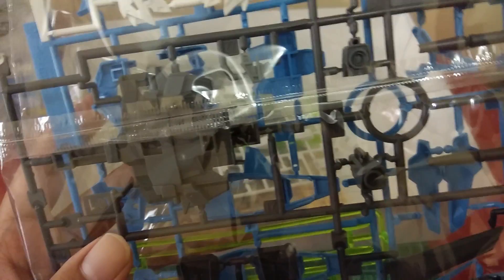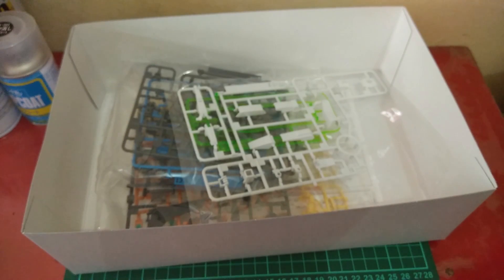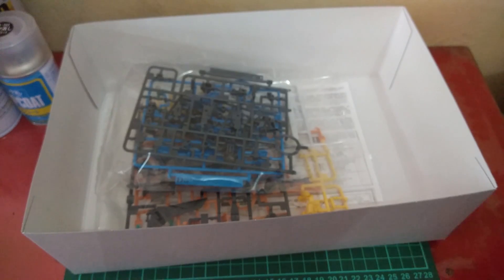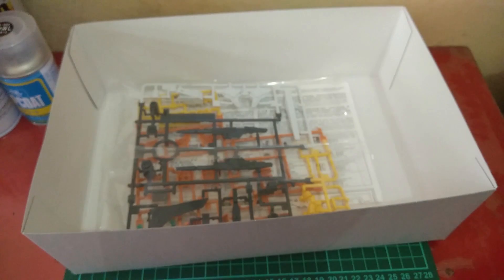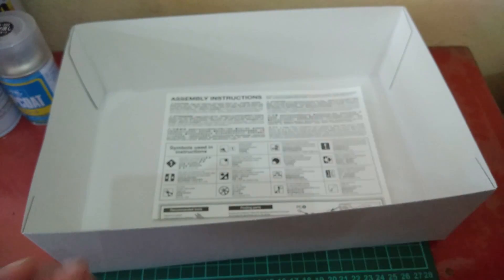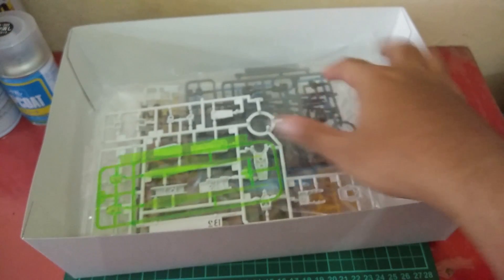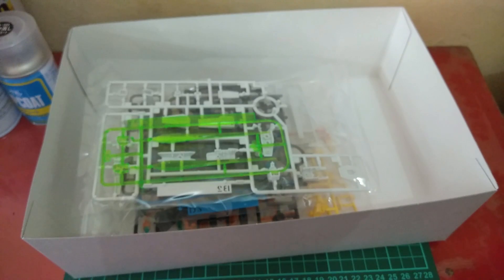Let's see how many runners we have. Counting them: one, two, three, four, five — and this one is probably the part for the transformation. Then six, seven — and here's a clear runner — eight, nine, ten — and here's the polycap — eleven and twelve. So we have twelve runners including the polycaps.